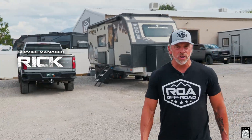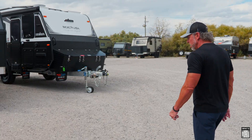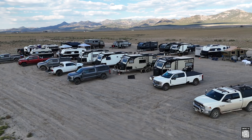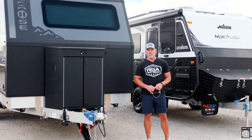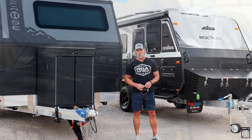Hey guys, Rick here with RVs of America. I'm here today to show you a really exciting new modification that we're doing on all MDC and POS units. So you might be asking, what is an Anderson plug exactly? It's a DC-to-DC charger that we install on your tow vehicle that allows you to charge your batteries while towing.